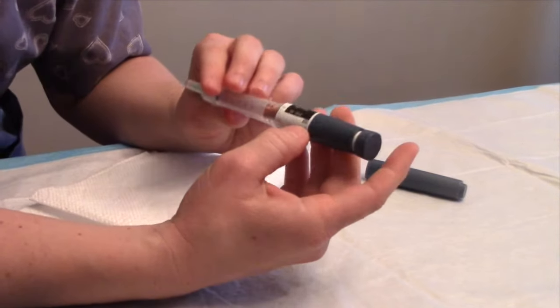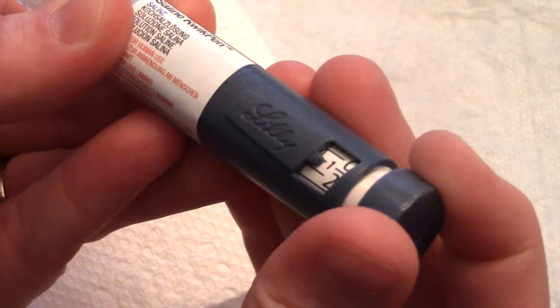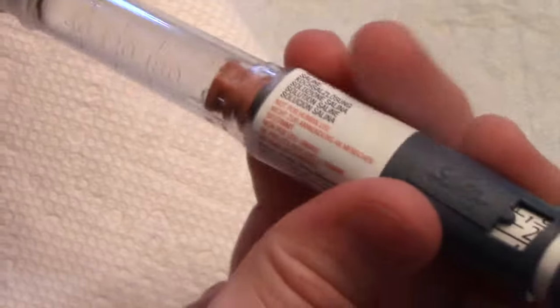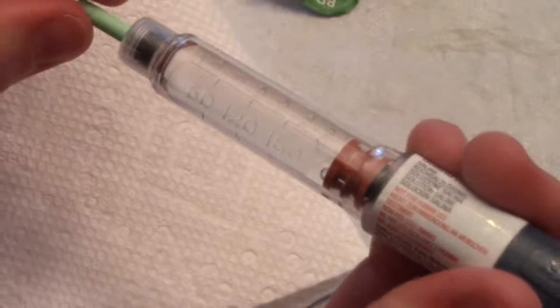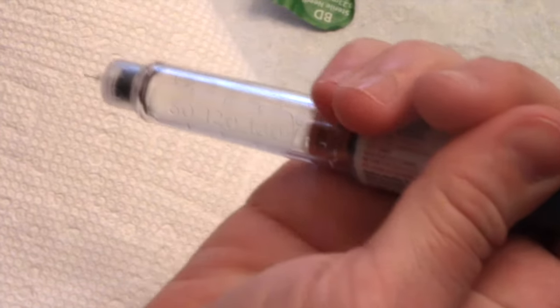The next thing to do is prime the needle with insulin. To prime it, you do two units, so I've dialed that to two. We'll take the cap off and also take this part off, which exposes the needle, and we'll make sure that it is adequately primed.